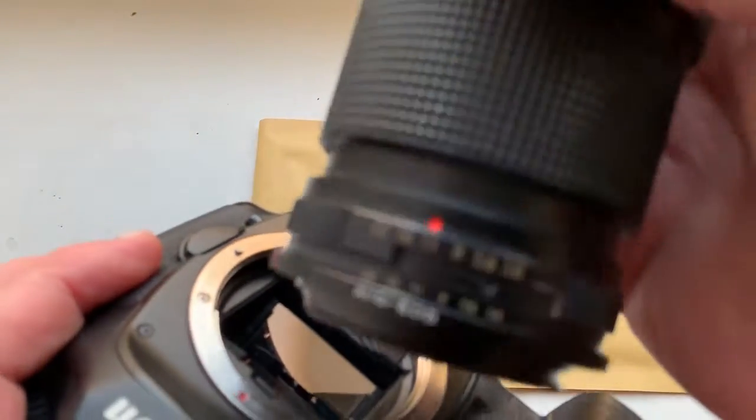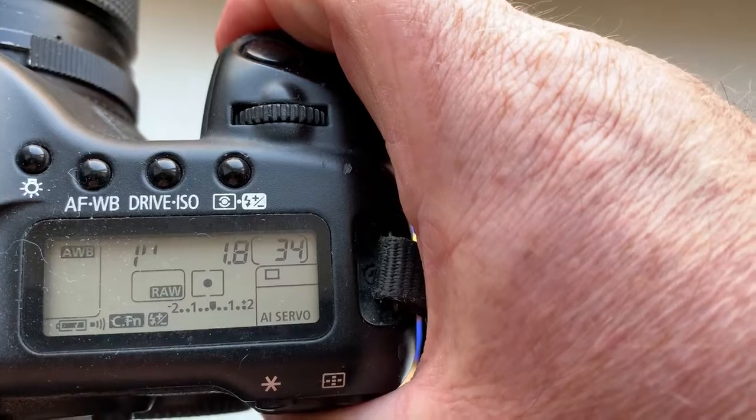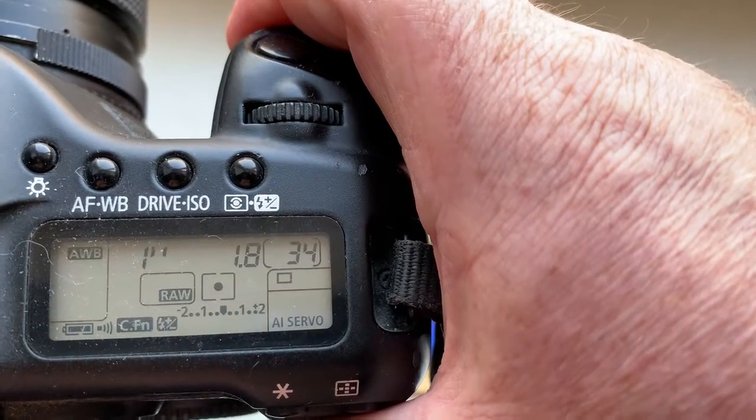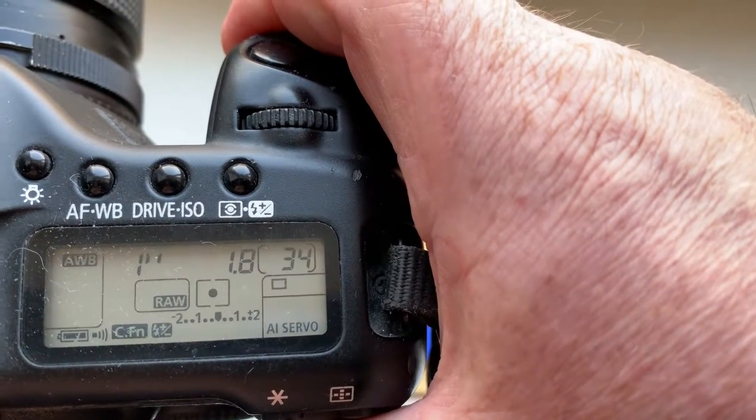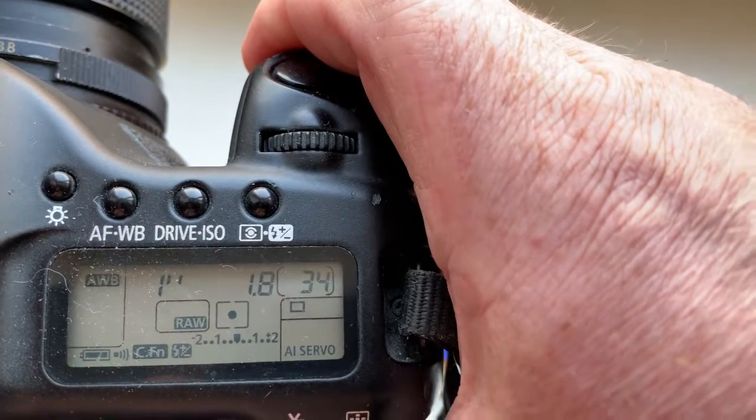Now I check the adapter with the chip in my camera. I have pre-programmed the chip — focal length is 80 millimeters, aperture is 1.8, and the delay time to enter programmer mode is one second.